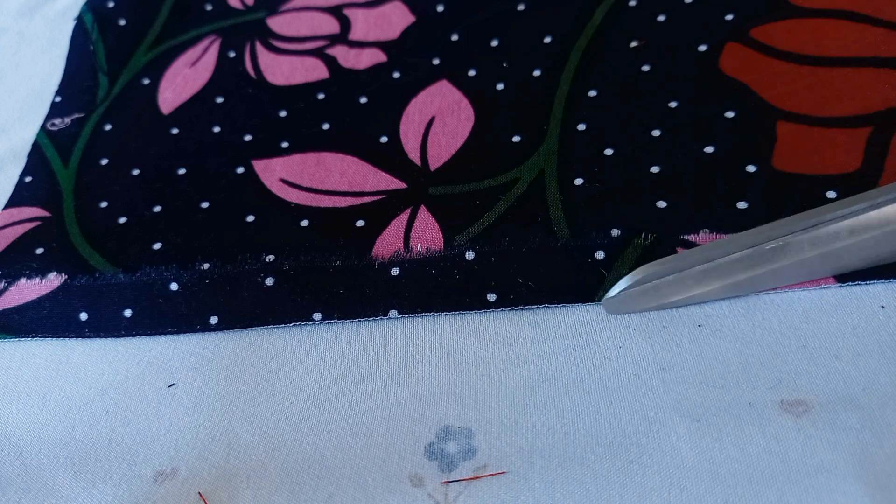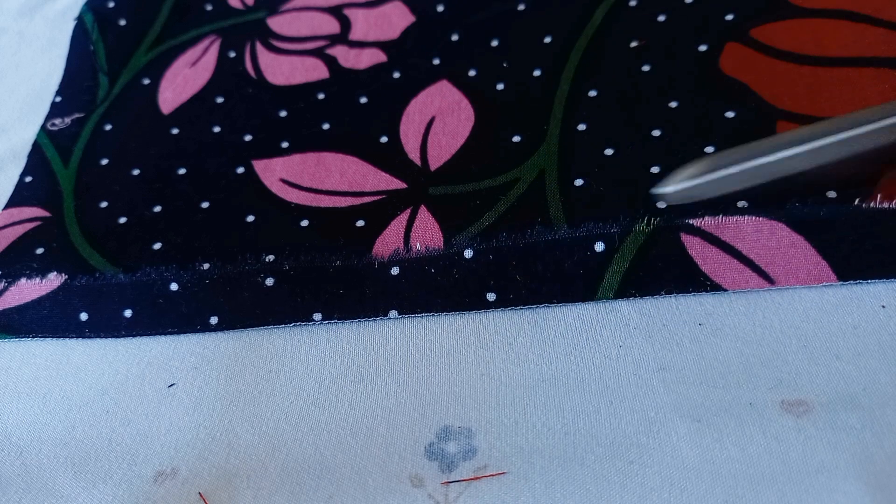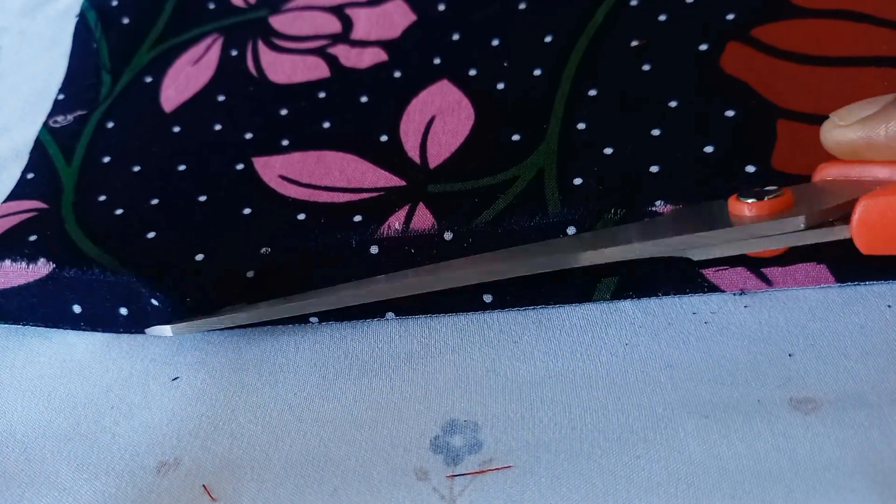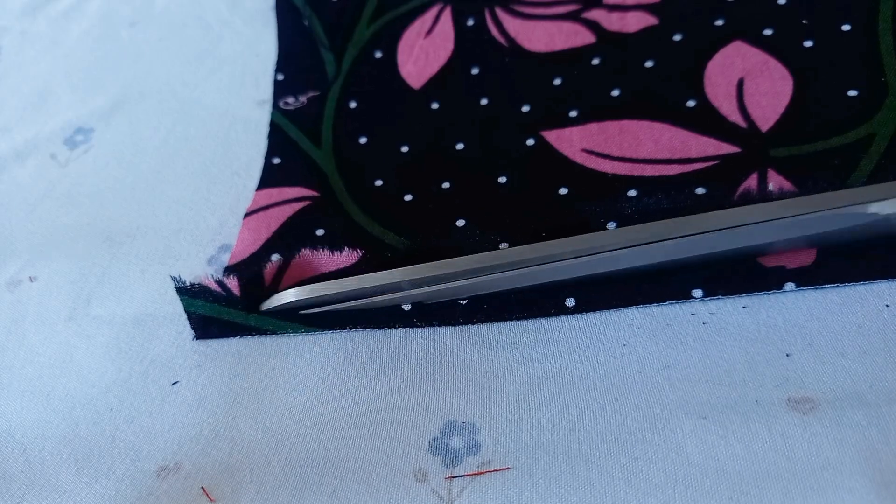So the next thing I'm going to do is cut this part that is after the stitch and the fold. I'm going to cut as close to the stitch as possible, but not on the stitch. Next, I'll be folding it once more with my iron.